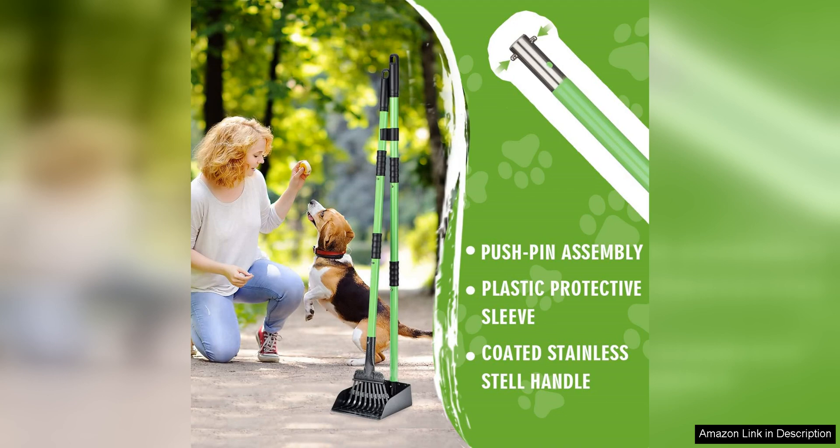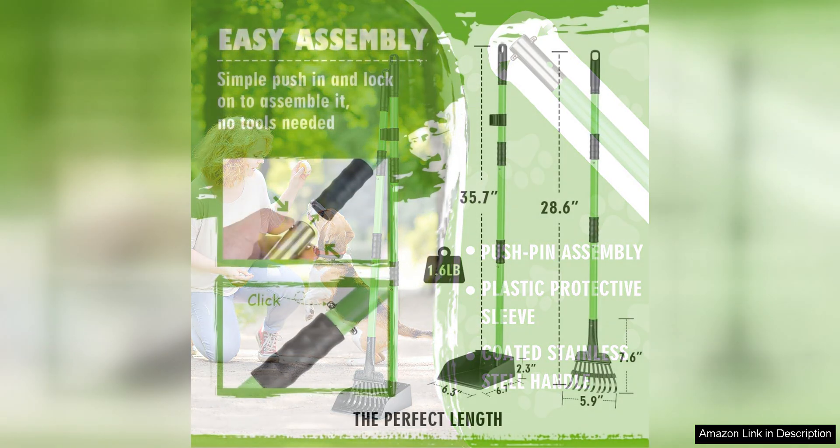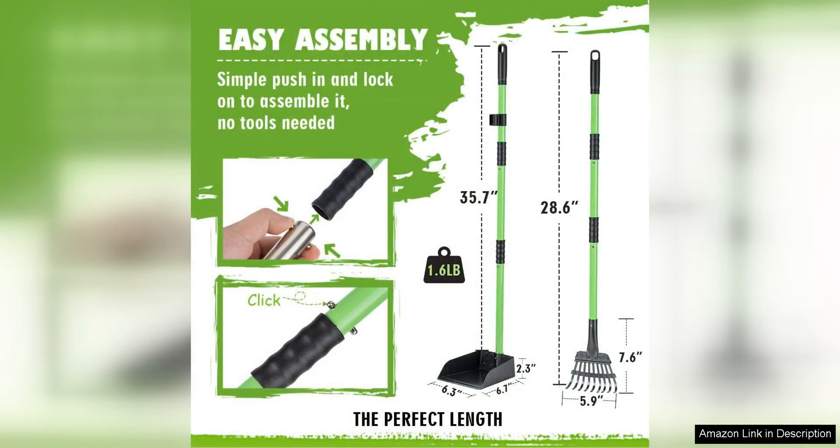In addition to its practical features, the MXF Pooper Scooper has a sleek and stylish design that sets it apart from other scoopers on the market. Its modern look makes it a great addition to any dog owner's collection of pet care tools.